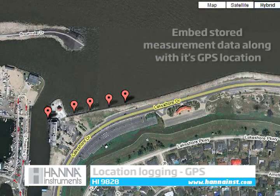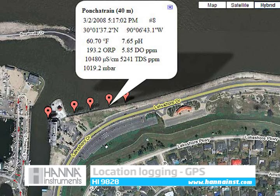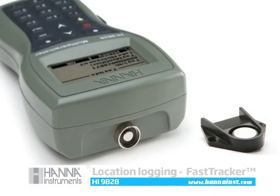The HI9828 features a GPS receiver that can track and embed locations with measurement data. You can view measurements along with GPS data using popular GPS mapping software. Our fast tracker tag ID system can be used in tandem with GPS in the event of low GPS signal strength.